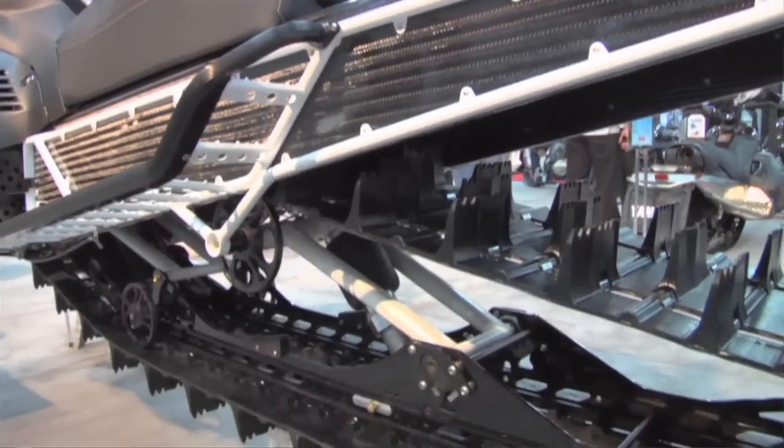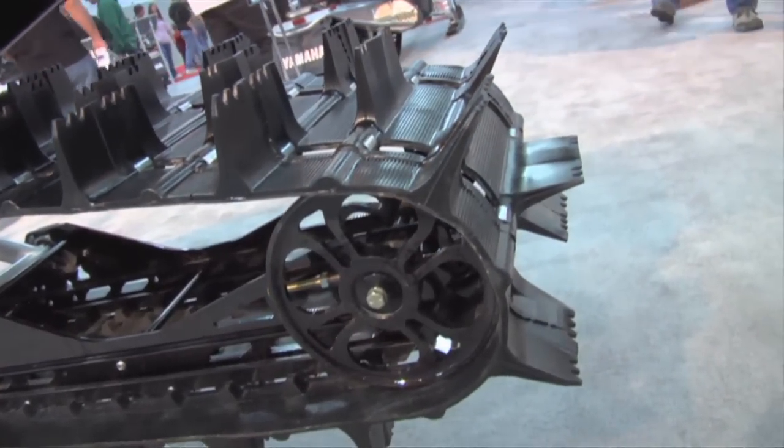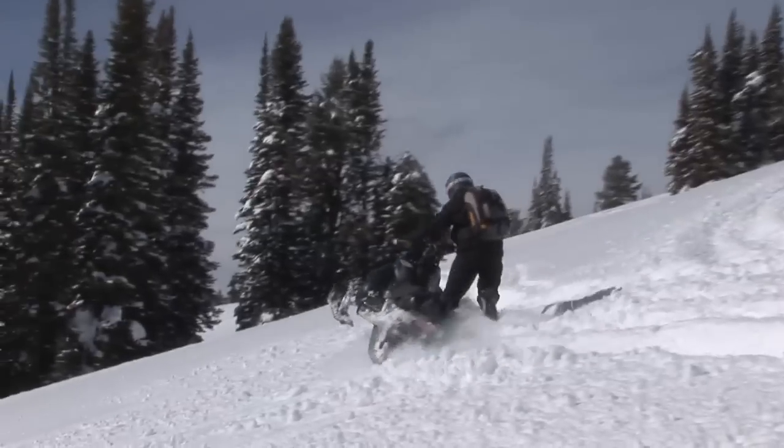Very custom. Big three-inch Camelplast, 174 by 16 wide — a lot of meat to turn there and climb those big bad chutes that they seem to grow in BC.